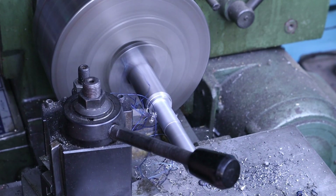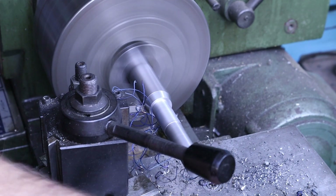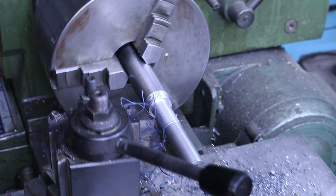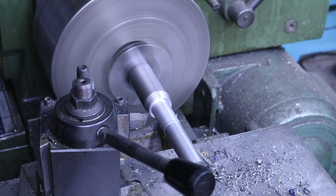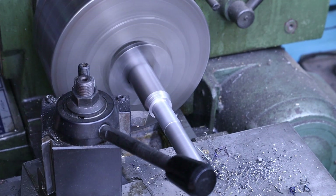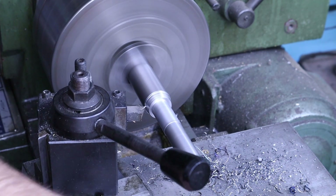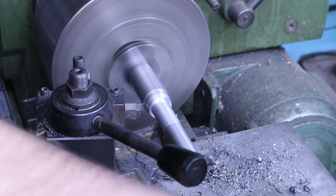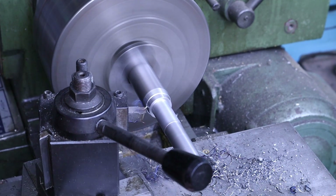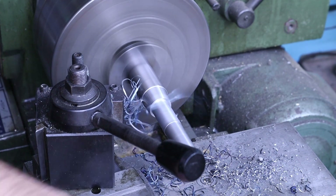This taper seems way too steep. I have it set at 14 degrees — I think it needs to be something like 7, because there might be an included angle. That's what it has to be. Let me change the setup a little bit and go to the other side.